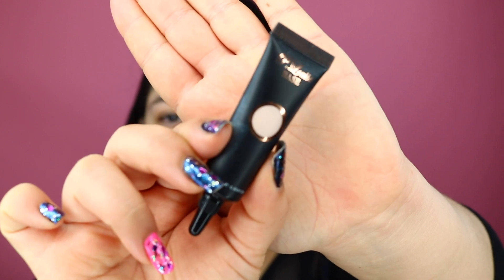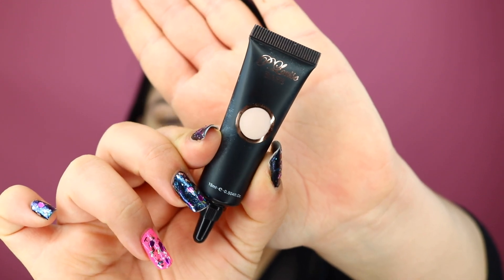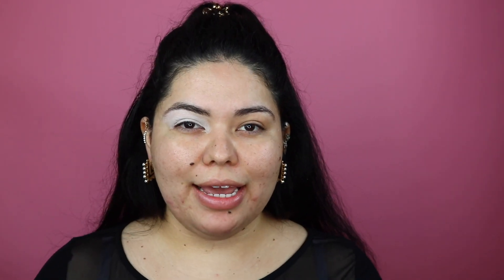I'm going to start by priming my eyelids and I'm going to be using the P. Louise base in 0.85. I'm going in with packing motions and once I get to the brow I like to just sort of outline the brow. I'm going to go ahead and place some tape onto my eyelid to give me a nice crisp line. I like to place it in the back of my hair to take some of that stickiness away, and then we're basically going to outline it under our lash line.